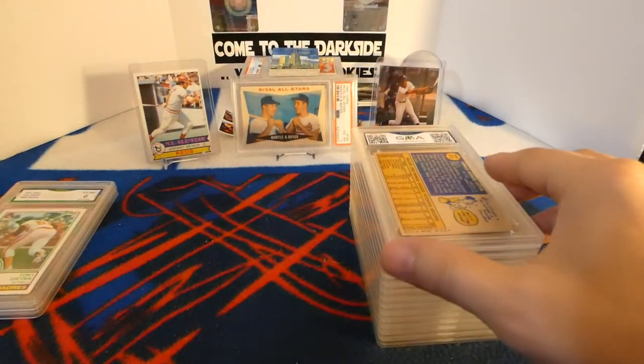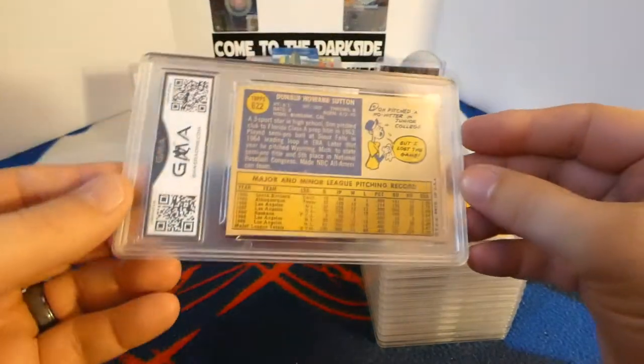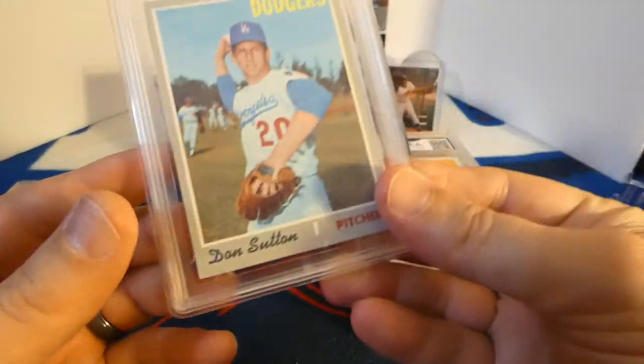Next, as you can see, it is a 1970 Topps Don Sutton, and a six. Very nice.